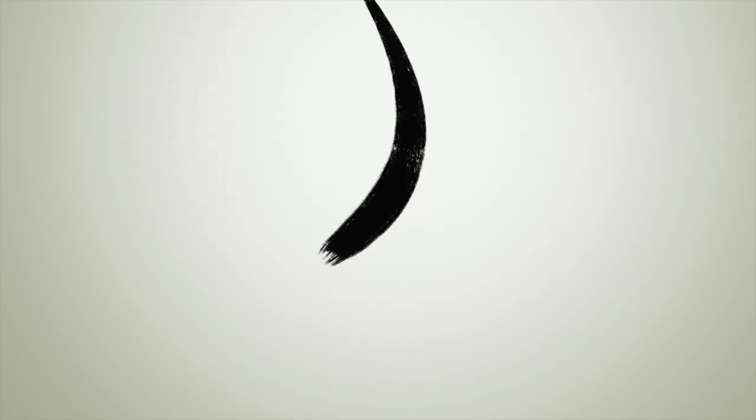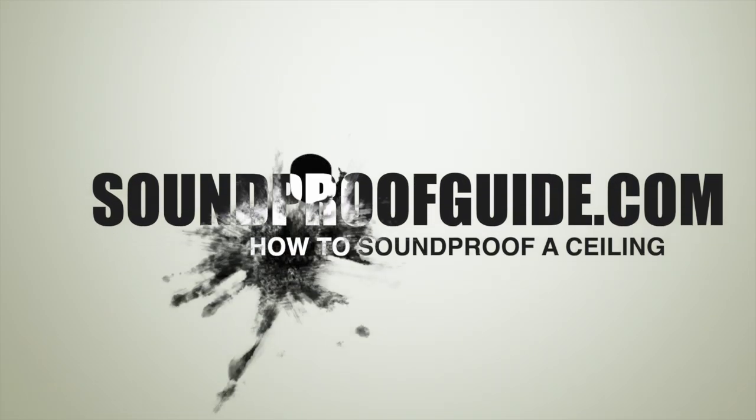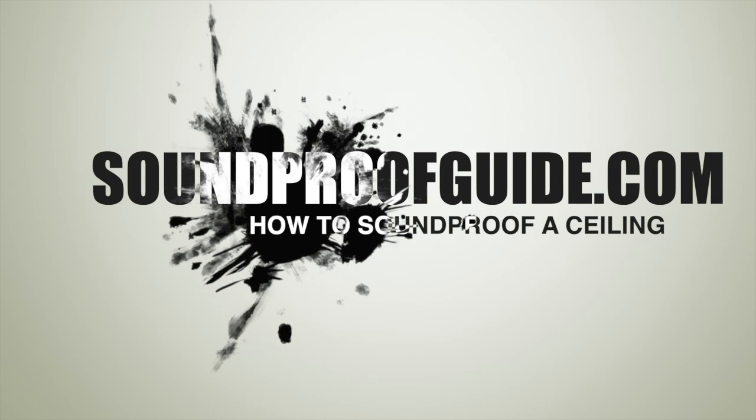Hello everyone, welcome to soundproofguide.com. In this video, I'll talk about how to soundproof a ceiling in your home, how much it costs to soundproof your ceiling, and how to do it the DIY way.